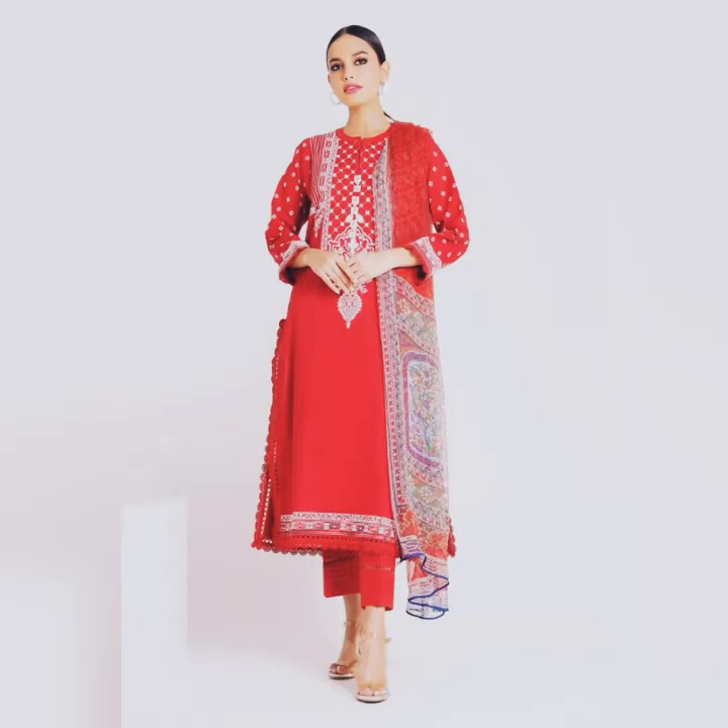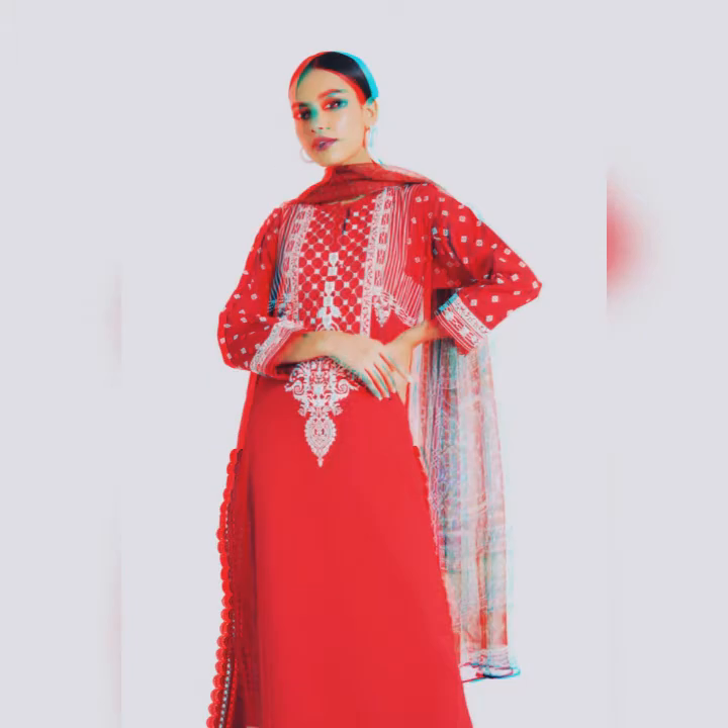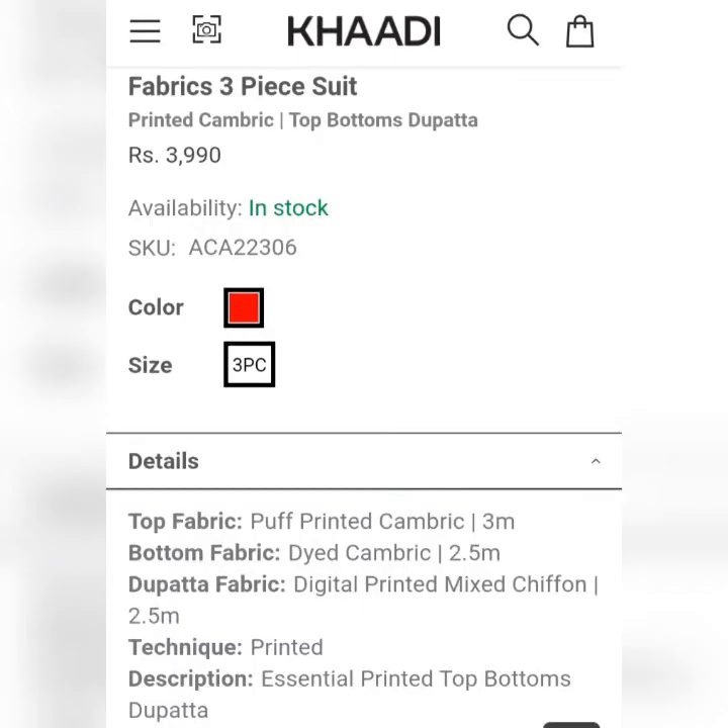This is a red color 3-piece suit. Printed Cambric fabric. It's a digital printed mixed chiffon. Its price is $3,990. It's a very nice print and a very nice design. Its details I have mentioned in the video.